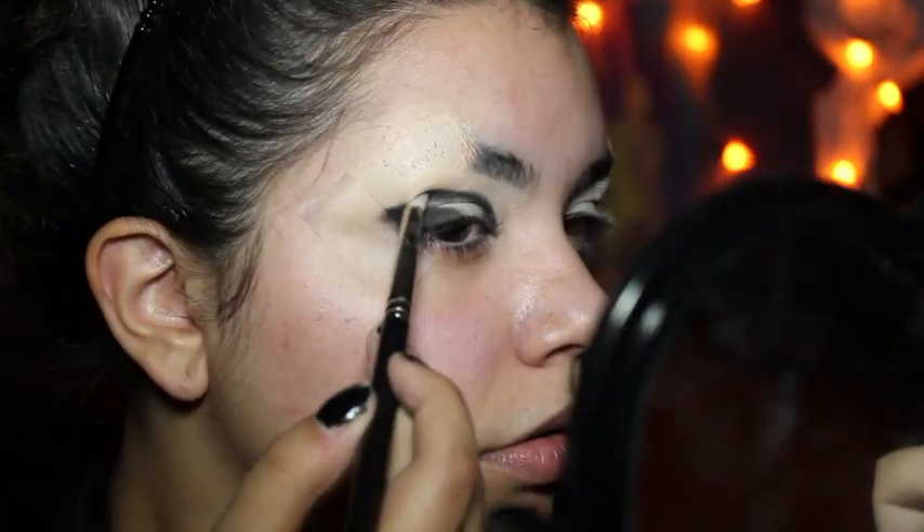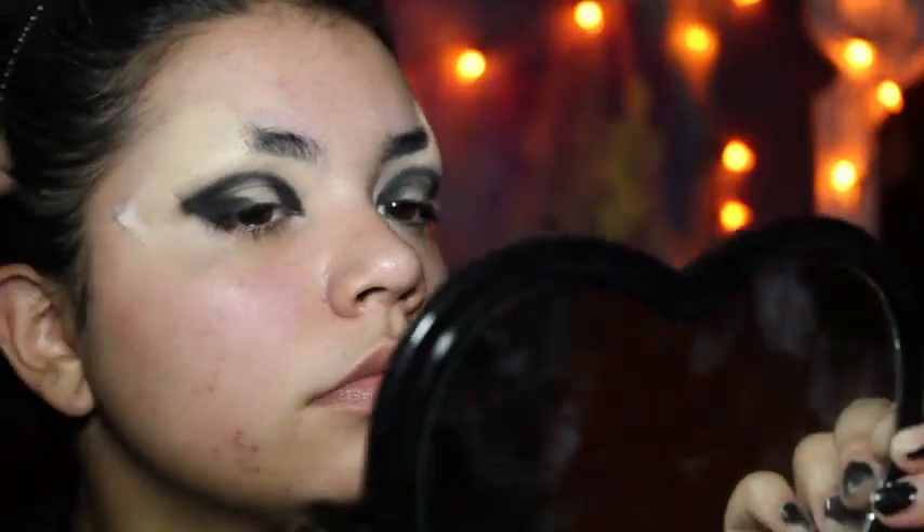You're just going to want to keep applying the black powder to create an opaque color. And once you're happy with it, you can just go ahead and take the tape off. On the inside, we're just going to put some dark purple and then blend that all together.